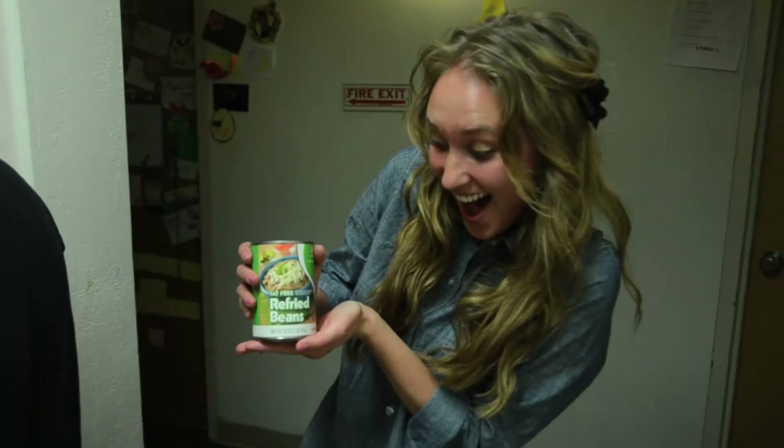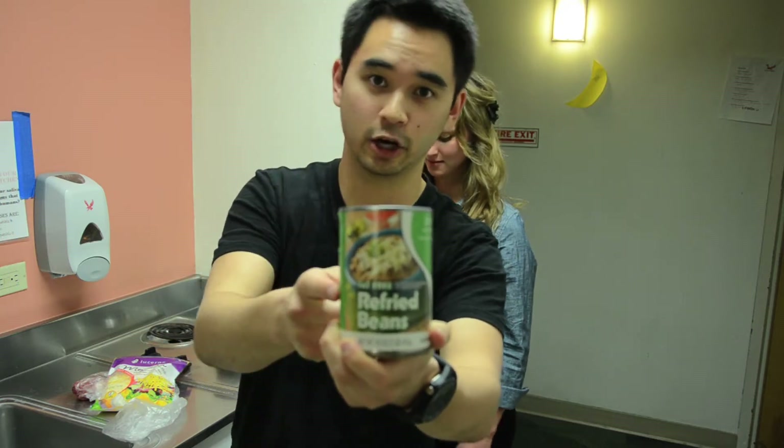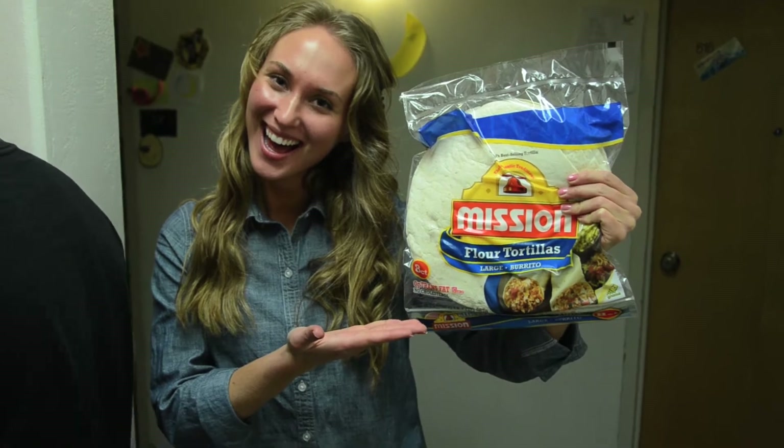We got half a pound of ground beef, shredded cheese, and a can of refried beans. I got fat free refried beans because the regular refried beans have lard in them. That's gross. And Mexican salsa and flour tortillas.